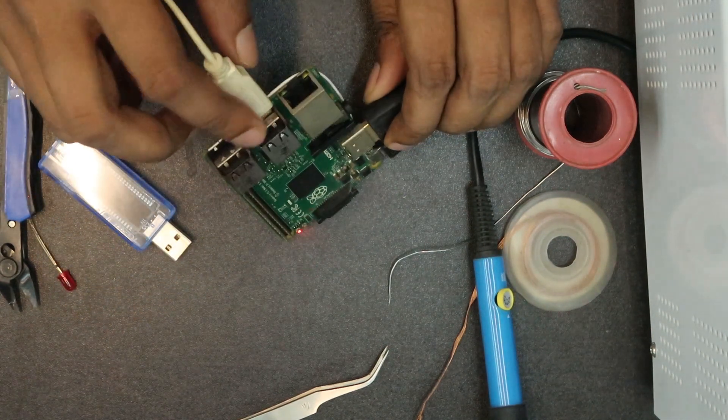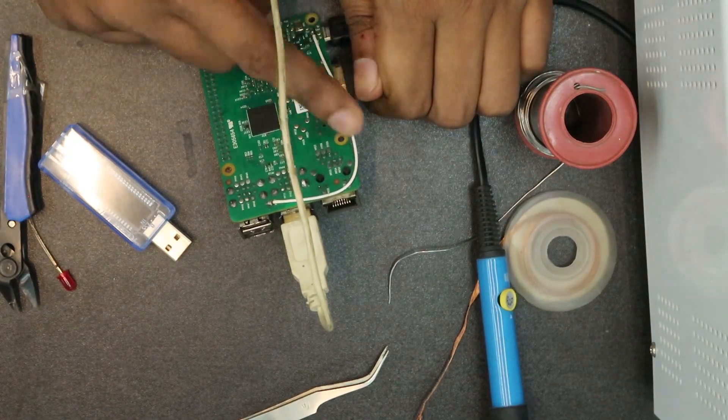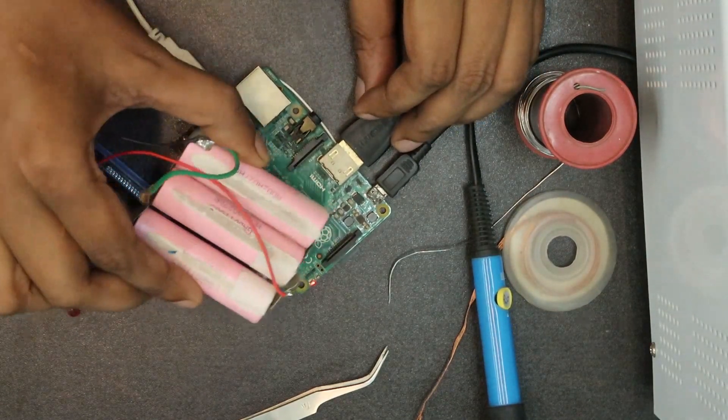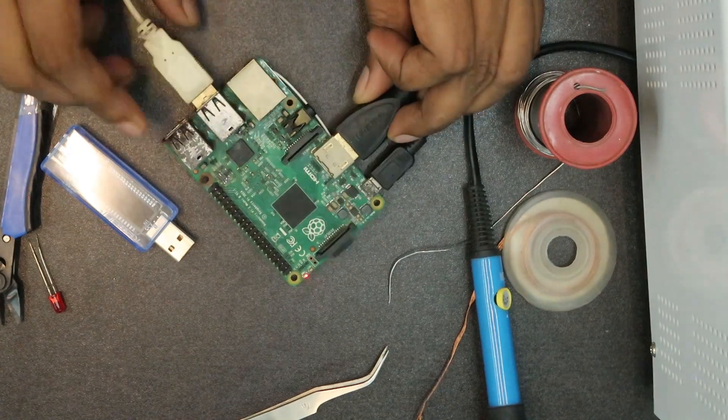Now we have replaced the IC. We have to use a shortcut. We can install the battery. Now we need to install it. We will start the power.